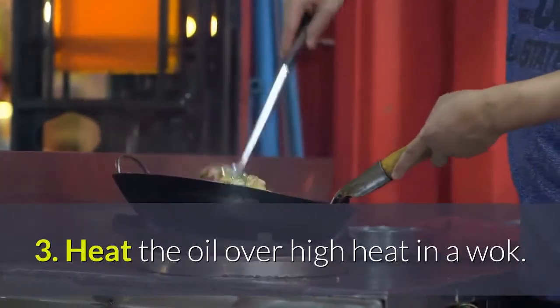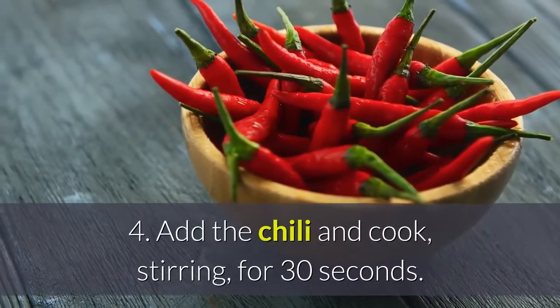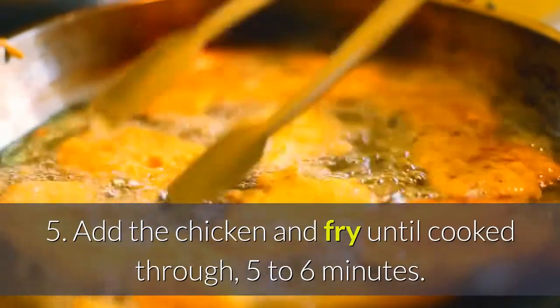Heat the oil over high heat in a wok. Add the chili and cook, stirring, for 30 seconds. Add the chicken and fry until cooked through, 5 to 6 minutes.